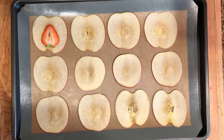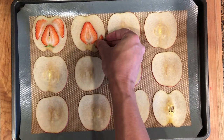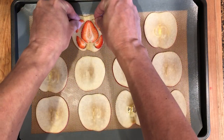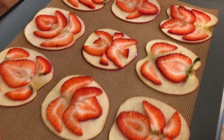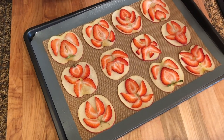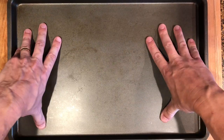Lay the apple slices on a baking sheet lined with a nonstick silicone mat. Then get creative and form interesting shapes when laying the strawberries over the apples.